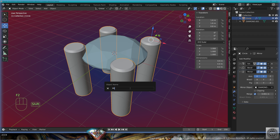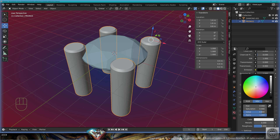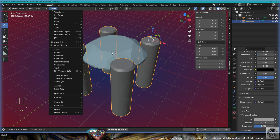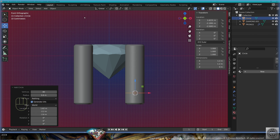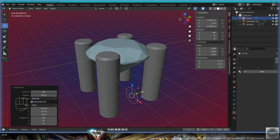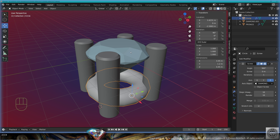Call this 'prongs'. Save and be happy. Go to materials, new material, white gold, adjust the viewport color, shade auto smooth. Go to front view, add mesh circle to the view, zero on Y, add modifier screw, axis object the diamond.